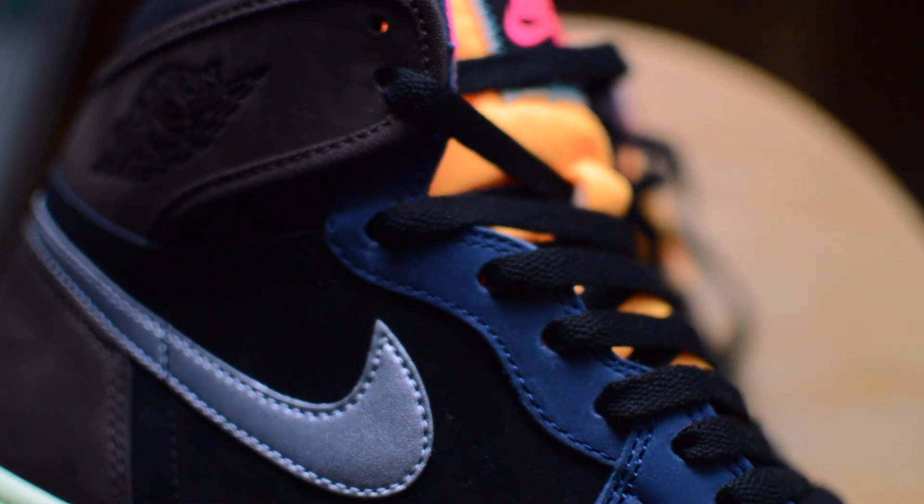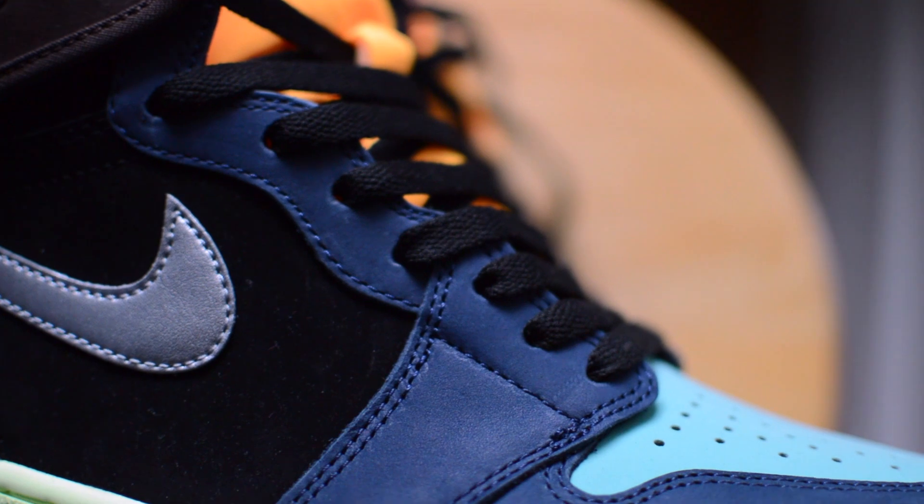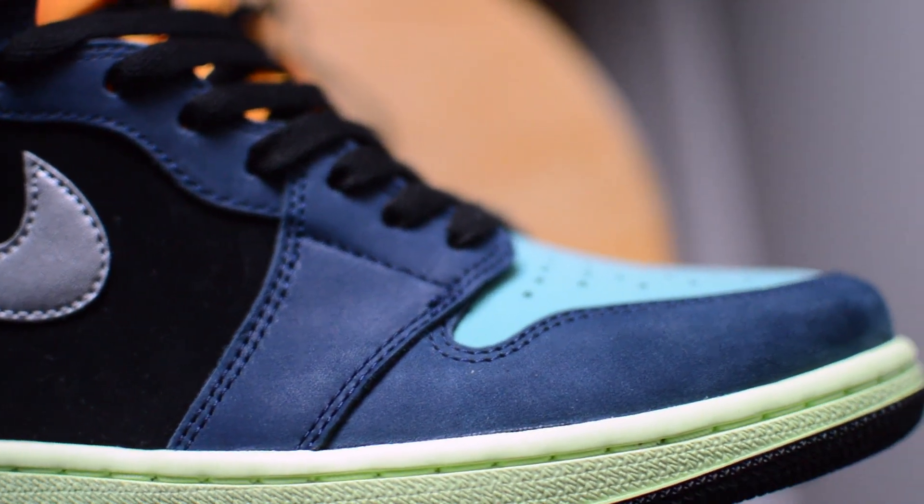Back to the various colors on the shoe, there's a navy blue — perhaps a midnight navy — at the eyestay and around the toe cap.